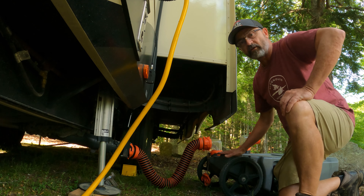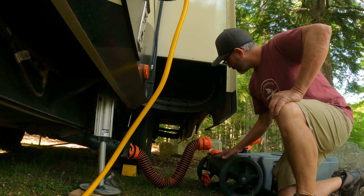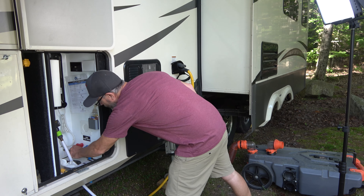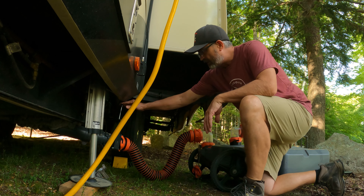I am going to let that last little bit of water get back into the tube here — just about empty. I am going to shut off my gray tank and shut off this valve right here.